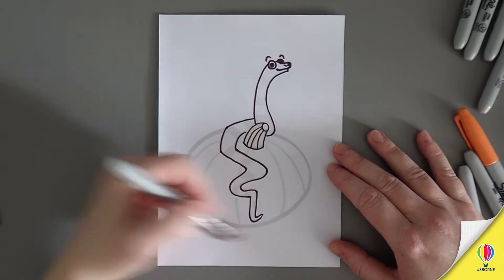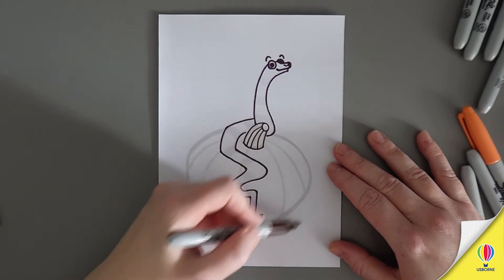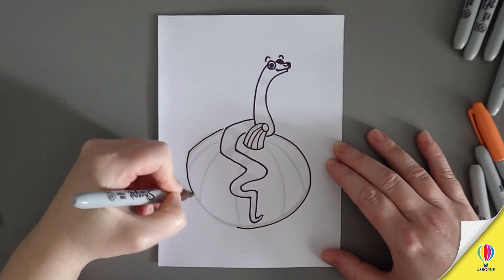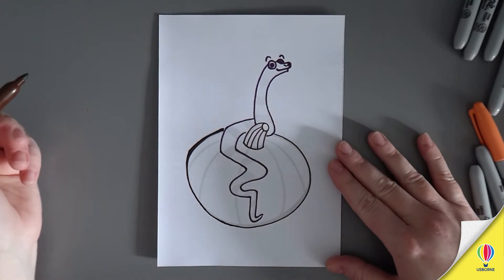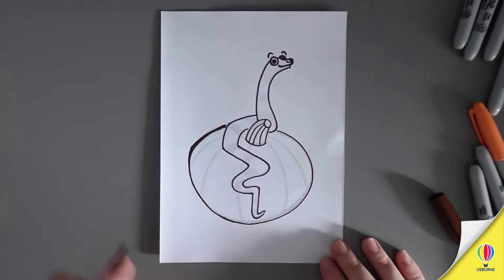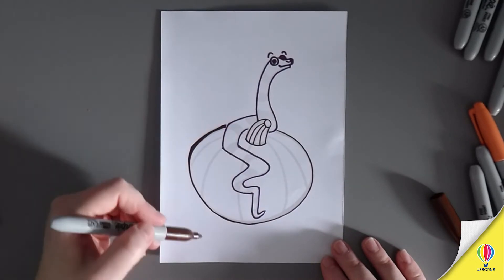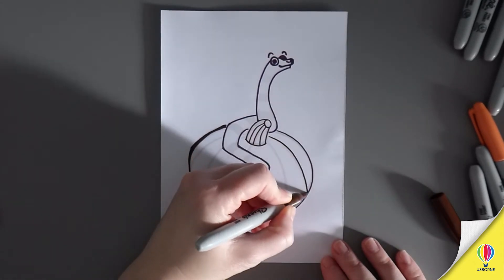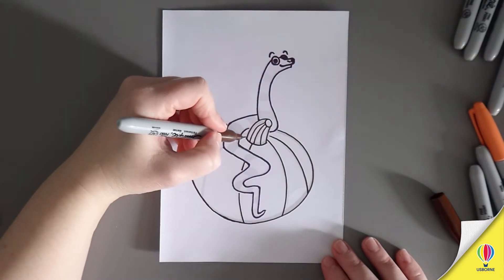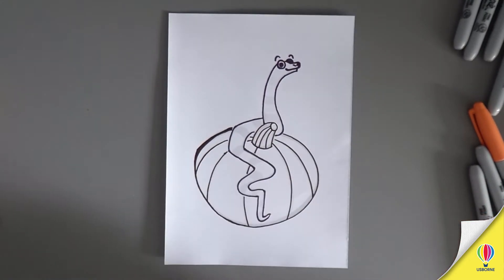So it's basically a squished ball shape. Now we're going to draw the segments on the pumpkin. We've got five curves - two going this way and then three going this way, starting from the stalk. Fantastic! Outline done!